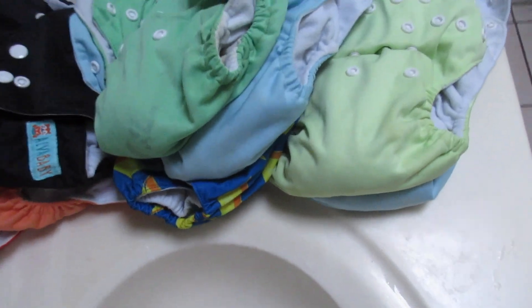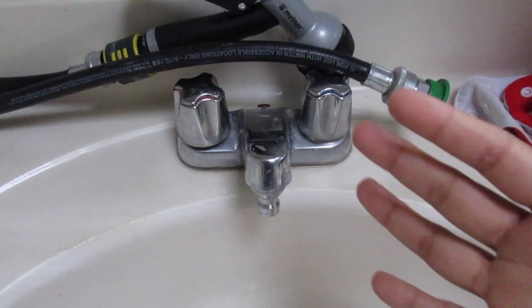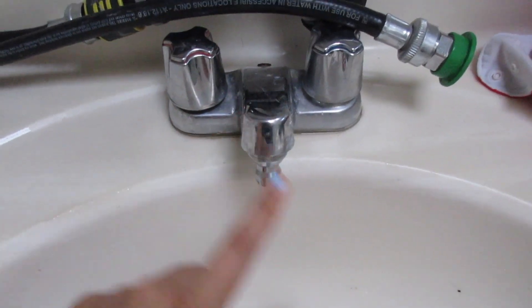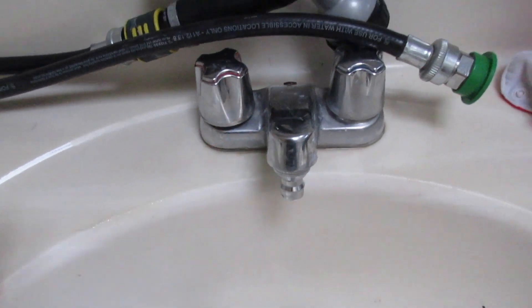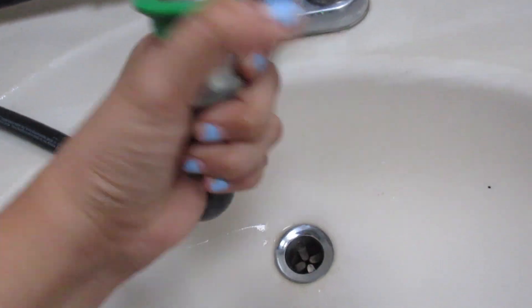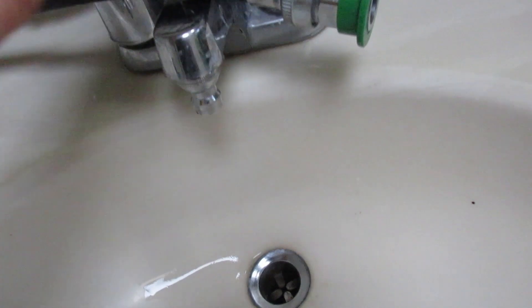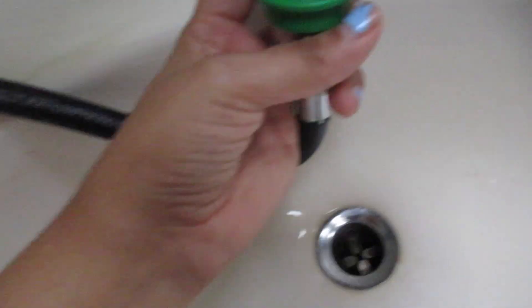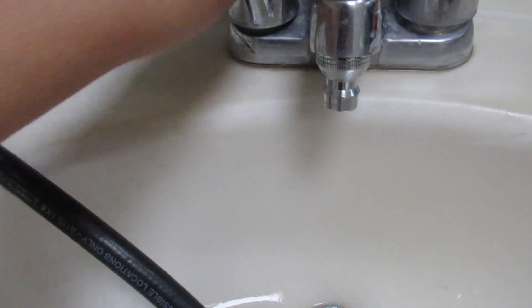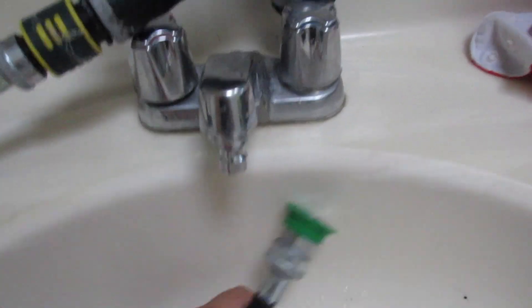Right now I'm going to show you how I spray them off. Here are the cloth diapers — all dirty ones I'm about to spray out. And here's the contraption that me and Tony put together. I got the idea online from a YouTube video, but I used different things. I'm planning to do a separate video on how I built it. Most sprayers connect to your toilet, but I think this is way better. This uses a click-and-connect piece, normally for a portable dishwasher, combined with a garden hose sprayer.